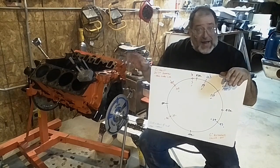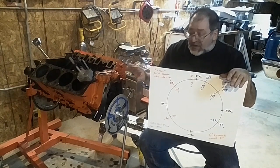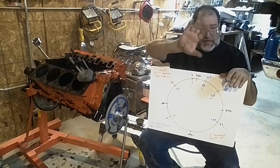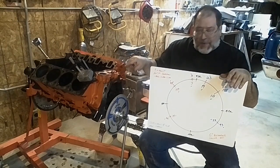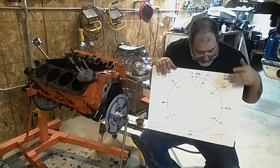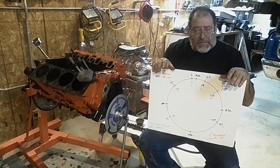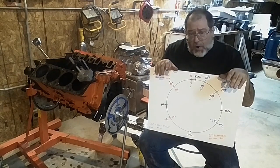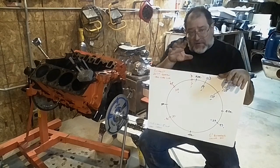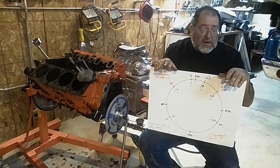I had this motor running on the stand and it actually ran pretty good. I expected to see a little bit of slop in the chain. One of the telltale signs of slop in a chain is when you're trying to check the timing and it's kind of bouncing around a little bit — that's because the chain is loading and unloading as the camshaft goes around and different valves are hitting. Eight degrees is probably pretty common on a motor that's seen some miles.